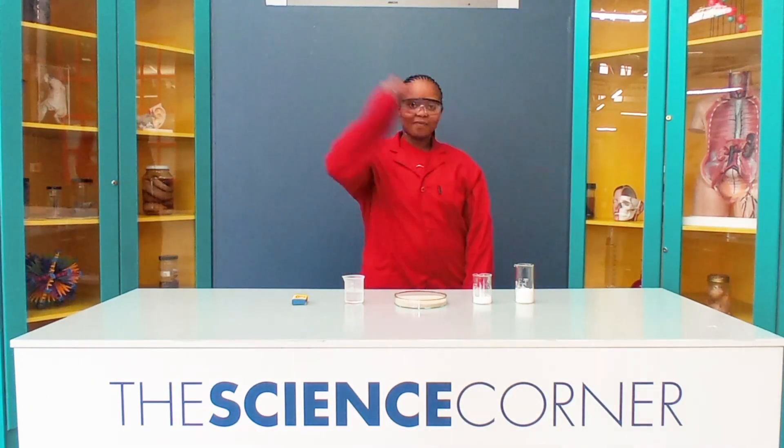For safety, I am wearing a lab coat, safety goggles, and just in case, we have our fire extinguisher.